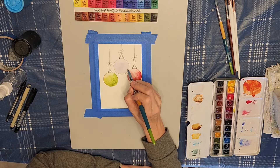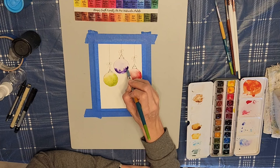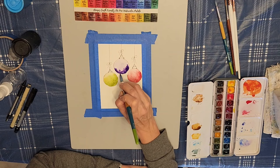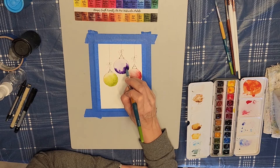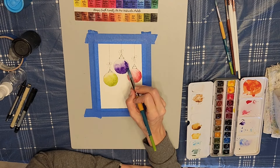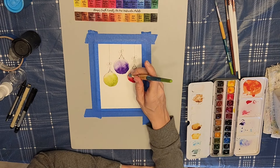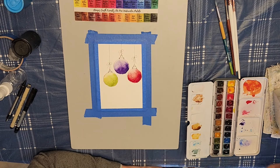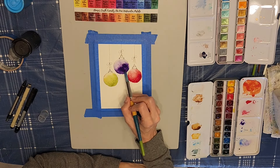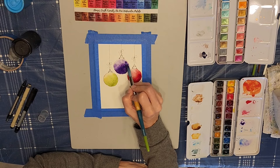And this ornament I decided to go ahead and paint purple. So I just grabbed a purple here to go ahead and add that in. I was trying to keep the top a little bit lighter so it would kind of look like a highlight there at the top of the ornament. I decided to go in with a little more purple here, since the ornament was looking a little bit too light.